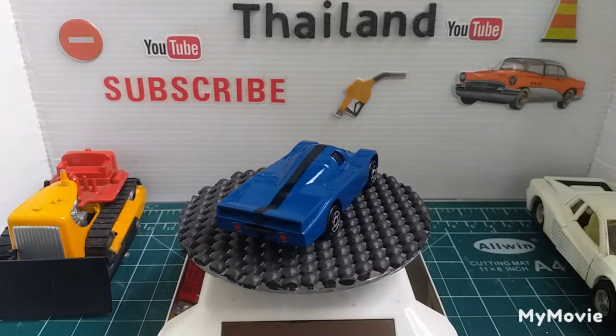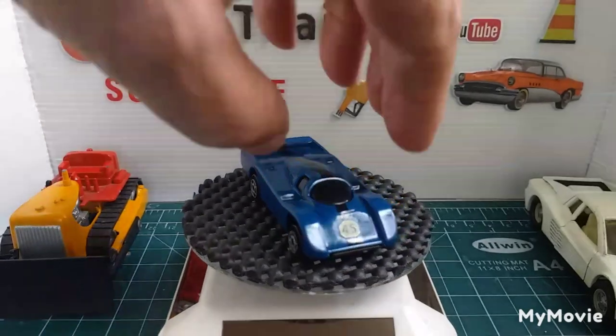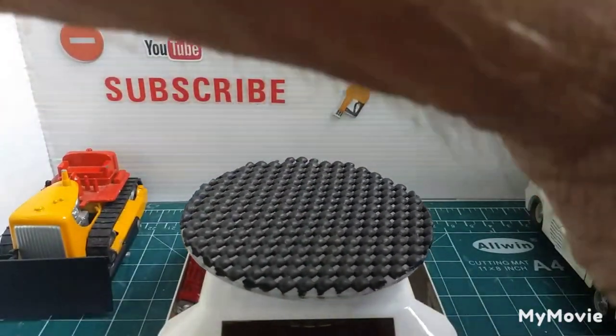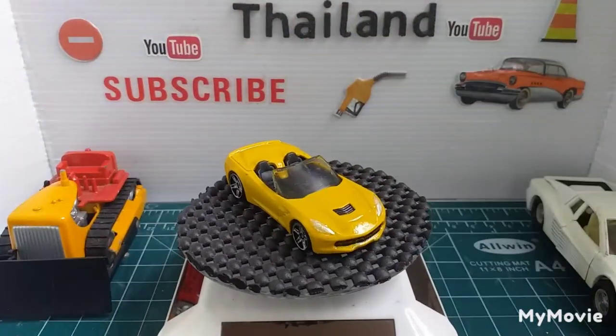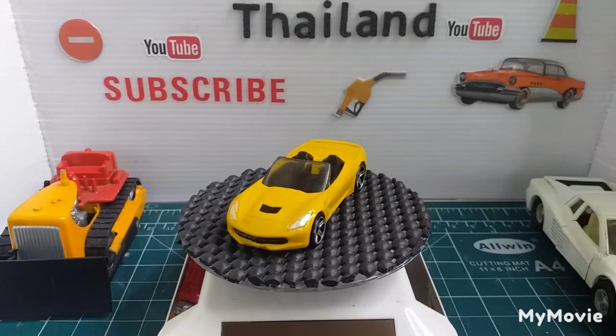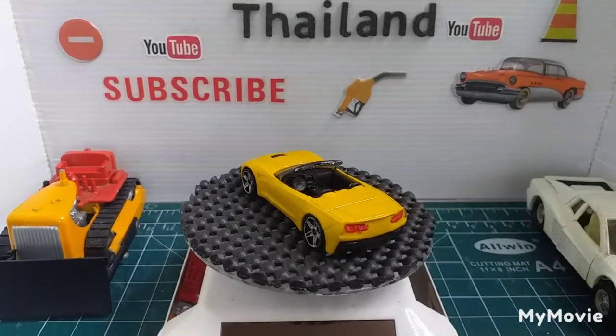The next one is a Hot Wheels and it's a Corvette Stingray in yellow, with a bit of detailing on the headlights and back brake lights.